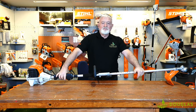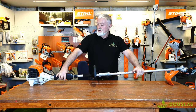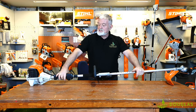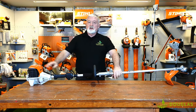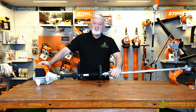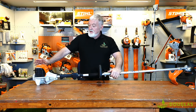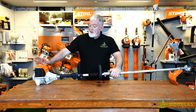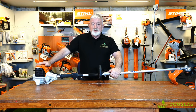Hi guys, Ciaran Daly here from Douglas Forrest and Garden. Today I want to show you a really nifty quality product. It's a Stihl — as you can see, Stihl is a German product. In 1928 they first came on the scene — a German inventor, German engineer — top quality, and it's a product that's designed and manufactured in Europe.